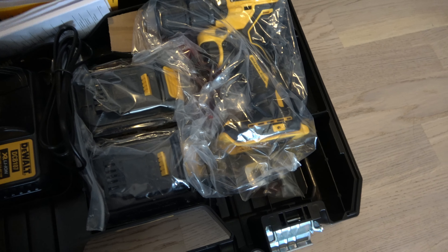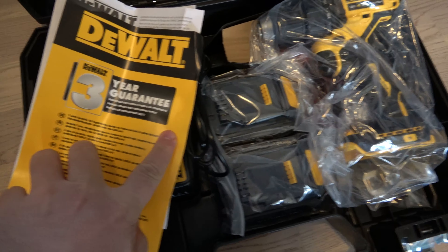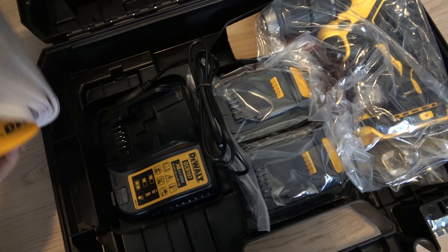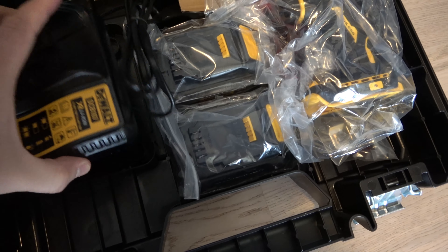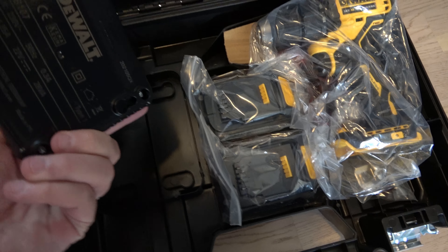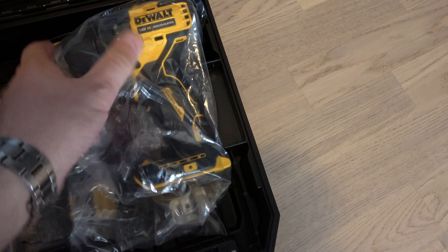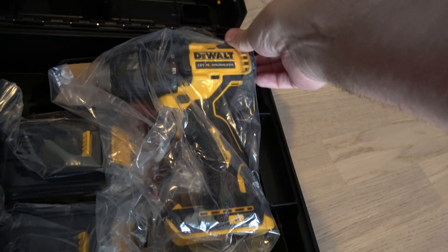DEWALT three years guarantee if you register this four weeks after you buy it. Only one year if you don't do it. And here is the two battery charger station, two batteries, and this is brushless.